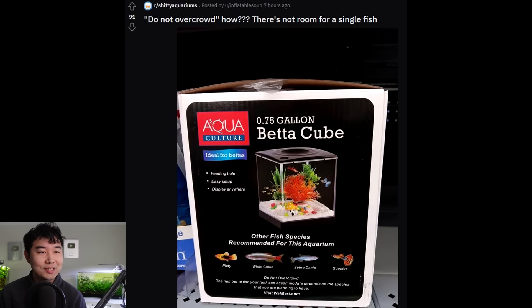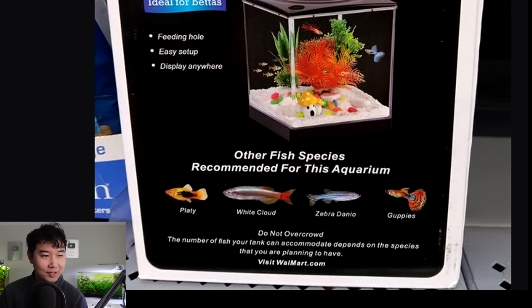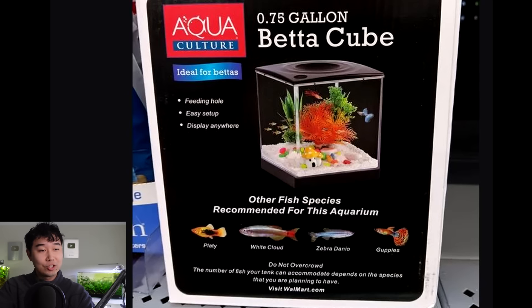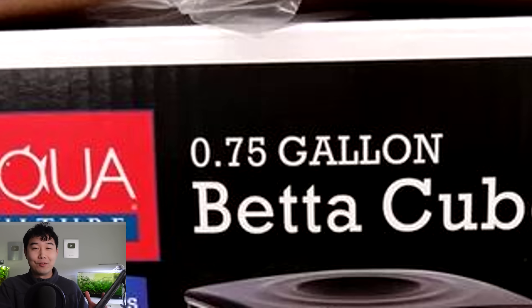There's not room for a single fish! A 0.75-gallon betta cube — it's called a betta cube, but they're recommending these other species. It does indeed say 'do not overcrowd.' What do you mean? Then make a bigger tank. It is actually impossible not to overcrowd this, even with suggestions, even with the one-inch-per-gallon rule. All these fish are about an inch and you don't have a gallon. Why would you even say do not overcrowd? This is a paradox. It's like that time-traveling scenario where if you go back in time and kill your grandpa, you cease to exist.